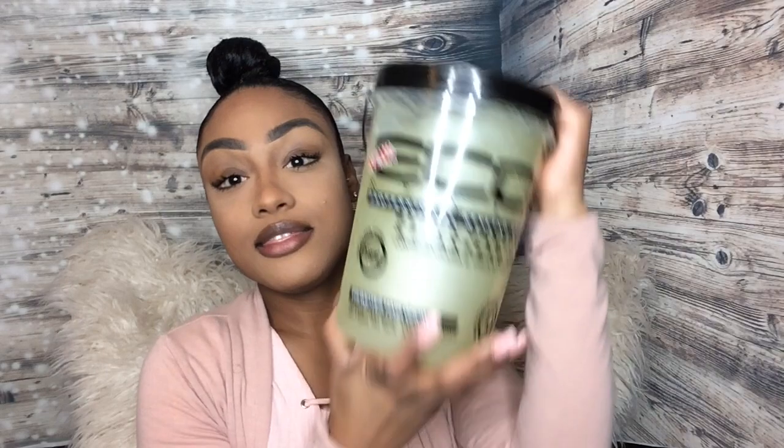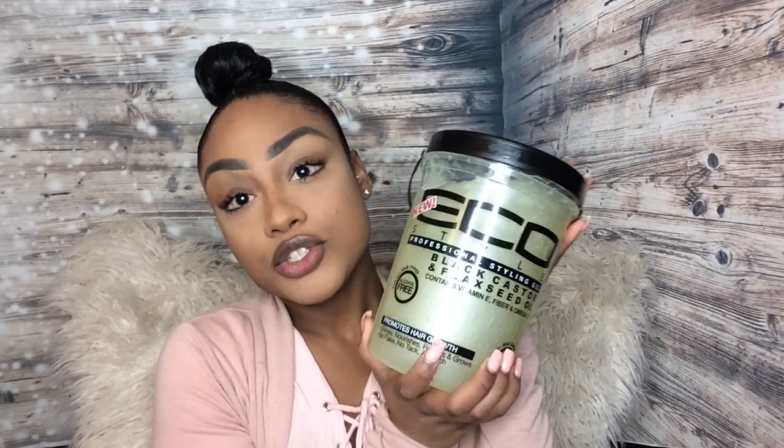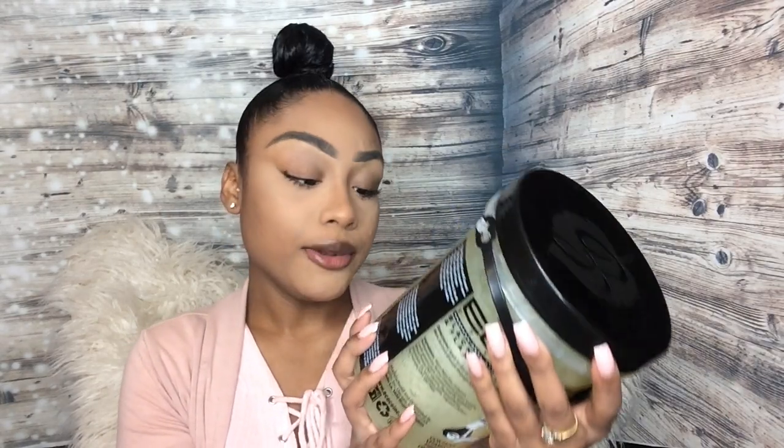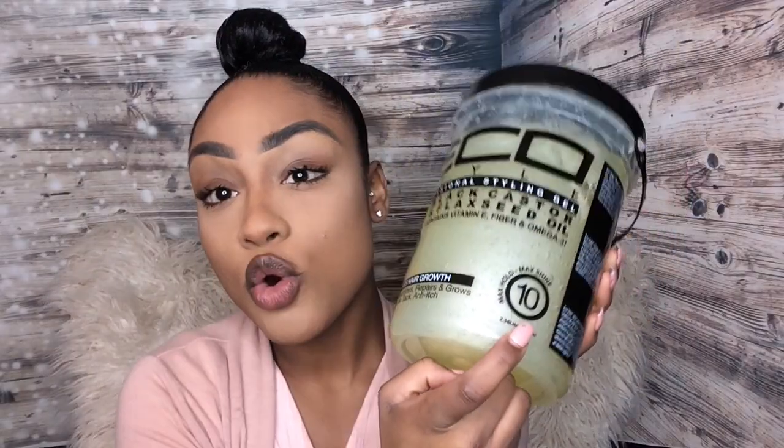She recommended the Professional Styling Black Castor Oil with Flaxseed Oil — it's the one with the black top. I always get the bigger bottles since I use gel all the time and I'm always putting my hair in ponytails. This is the 2.36 liter, which is pretty much 5 lbs, and the maximum hold is at level 10, which is the highest level you can get.